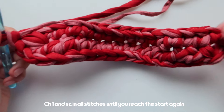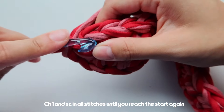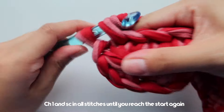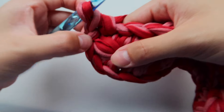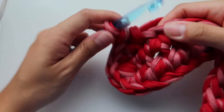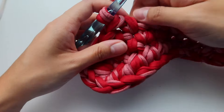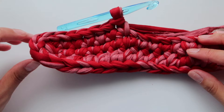From here we are going to single crochet all the way around until we reach this point again. You can add a stitch marker if you want, but it might be a bit too thick. I'm going to single crochet all the way around and I'll meet you guys here at the end.